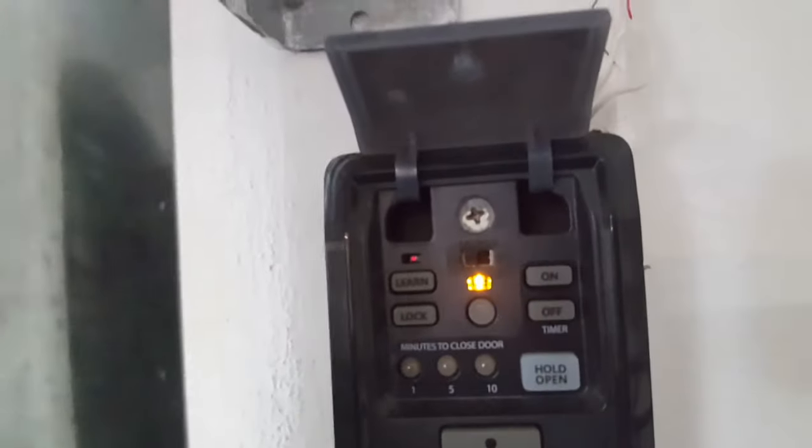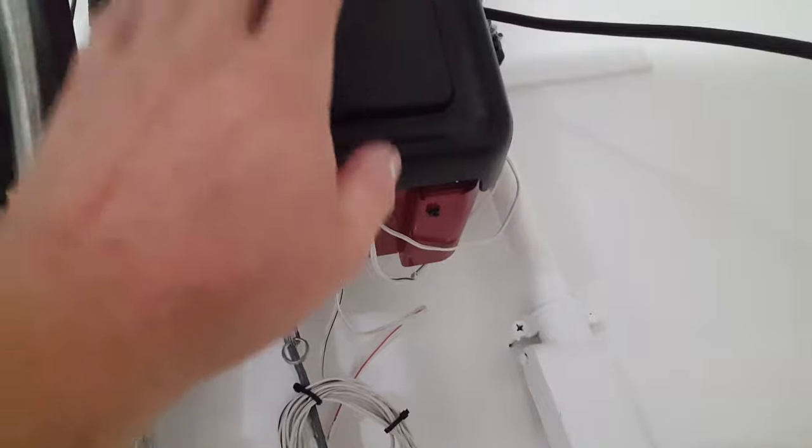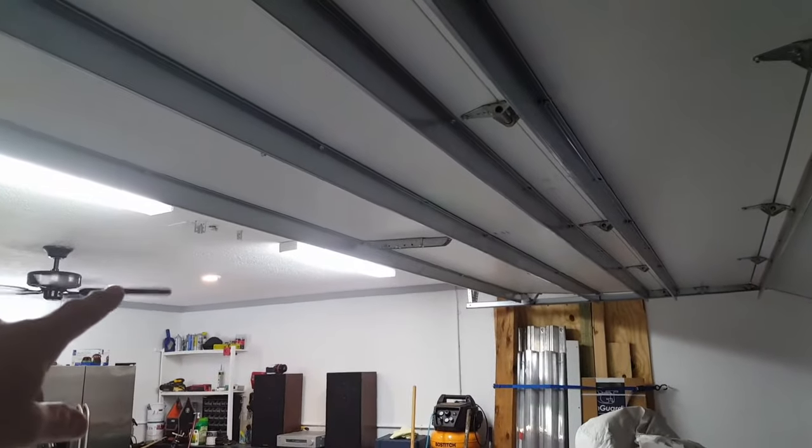Next step: go to your wall console button. To reprogram your remotes on the 8500, you don't have to climb a ladder to the head of the motor anymore. With older units mounted on the ceiling, you'd have to reach the learn button at the head of the machine. LiftMaster changed all that and made it easy — they put the learn button right on the machine itself.